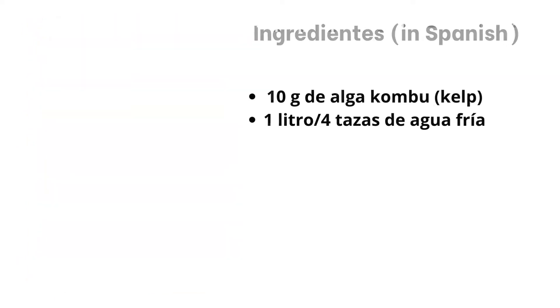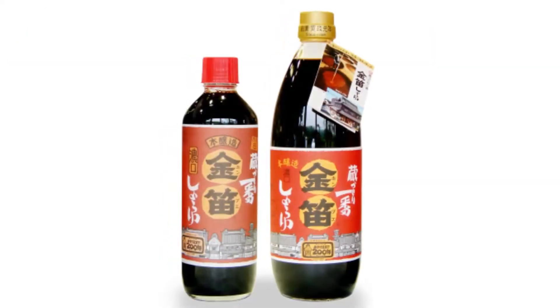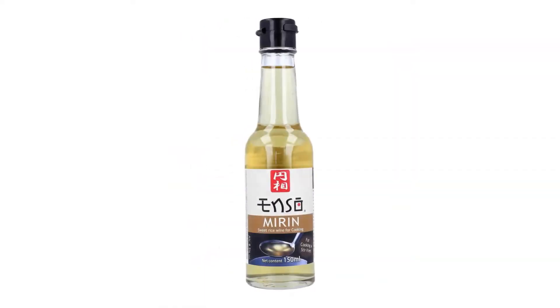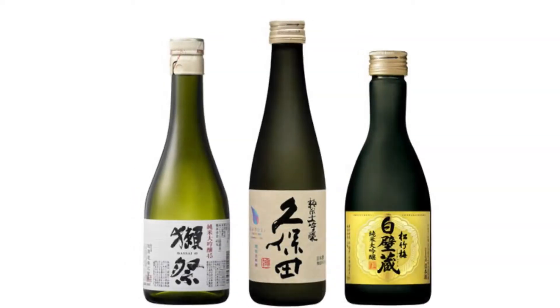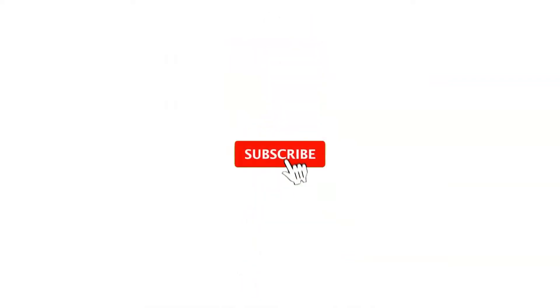Simple kelp stock is used as the base to prepare vegetarian or delicately flavoured dishes such as miso soup. When kelp stock is used as a base for other recipes, it is usually flavoured with a combination of key Japanese seasonings such as sea salt, soy sauce, miso, mirin, sake, sugar, and rice vinegar.